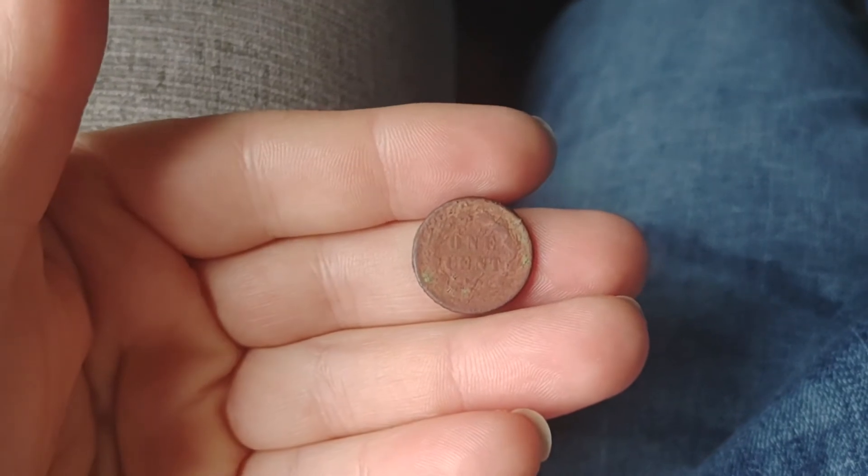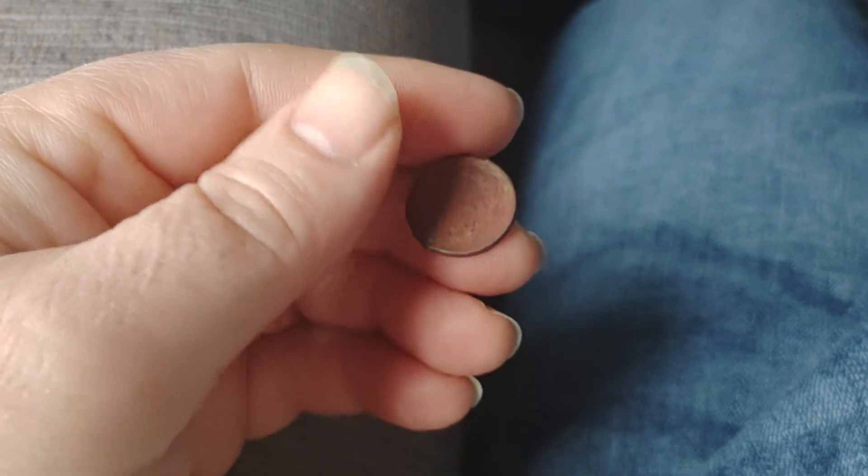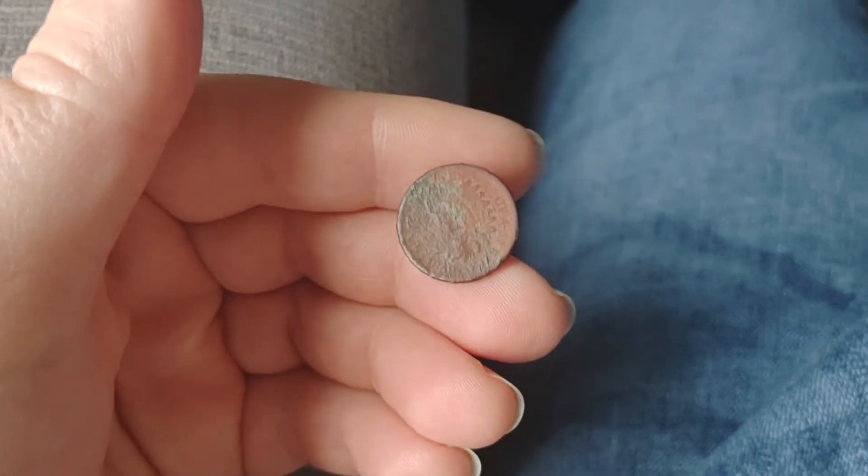This is my second oldest coin. My first oldest coin is the large cent I got this year — that one was 1853. This 1859 Indian Head penny will be my second oldest coin.